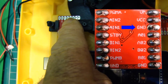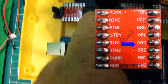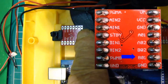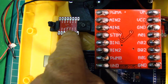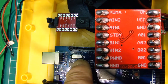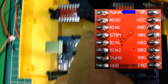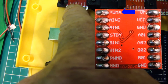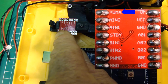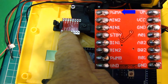Then we have the two motor outputs and another ground connection. On this side, everything will be connected to the Arduino. So we've got PWM number two — this will tell it the speed of the motor, so that controls the speed.